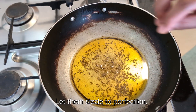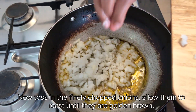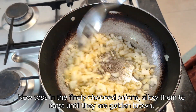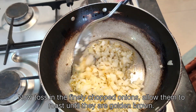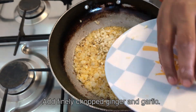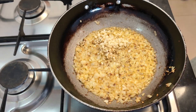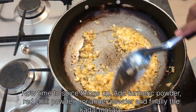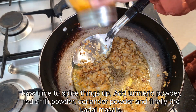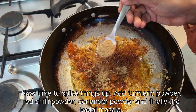Let them sizzle to perfection. Now toss in the finely chopped onions and allow them to roast until they are golden brown. Add finely chopped ginger and garlic. Now time to spice things up — add turmeric powder, red chilli powder, and coriander powder.